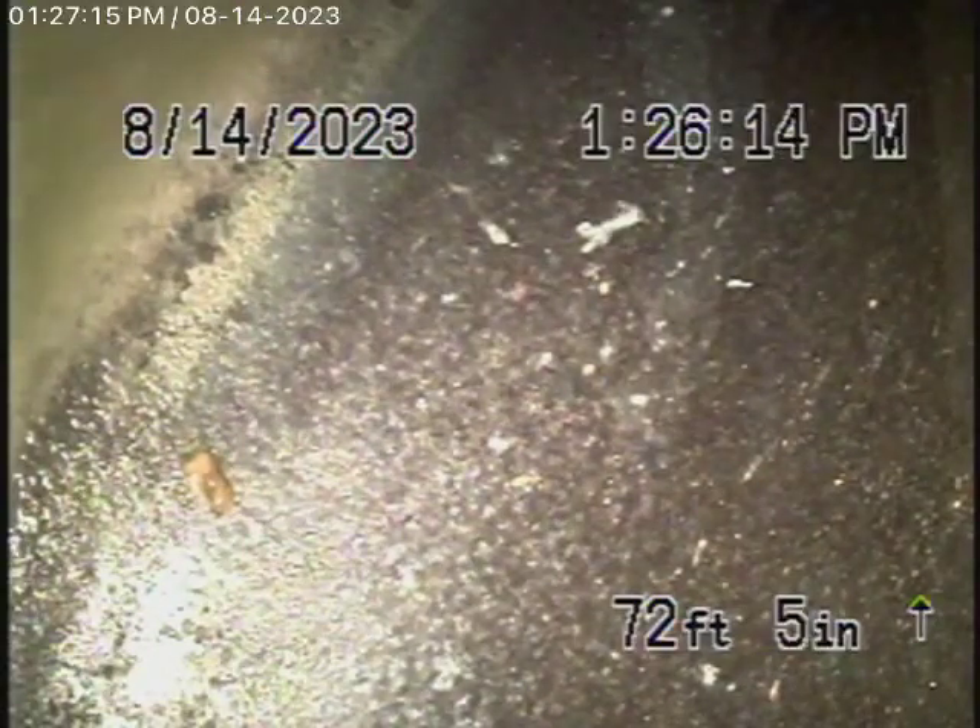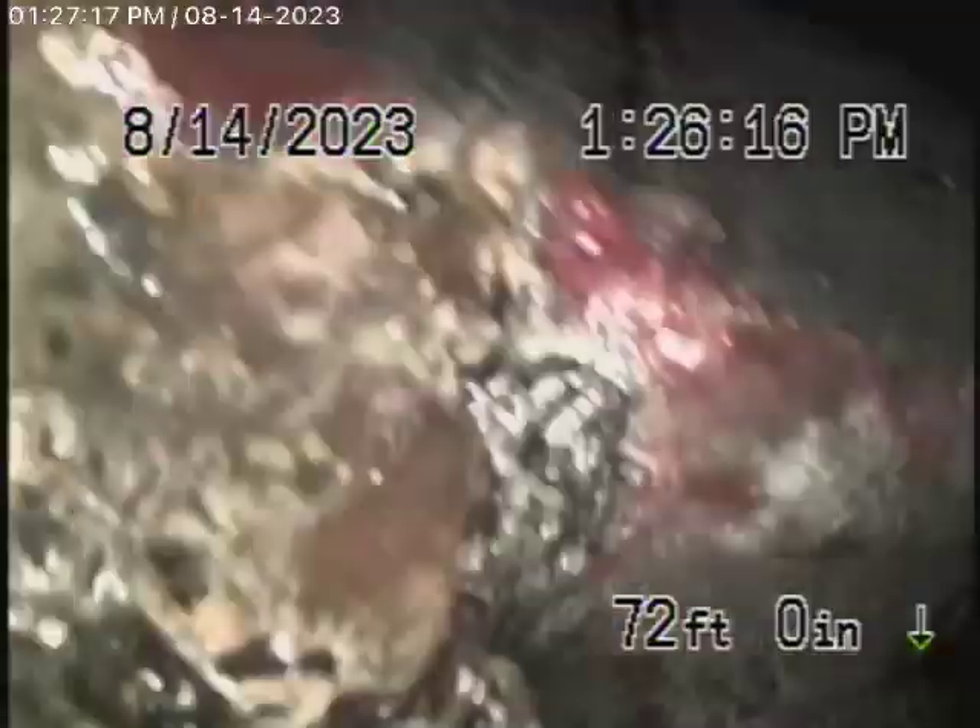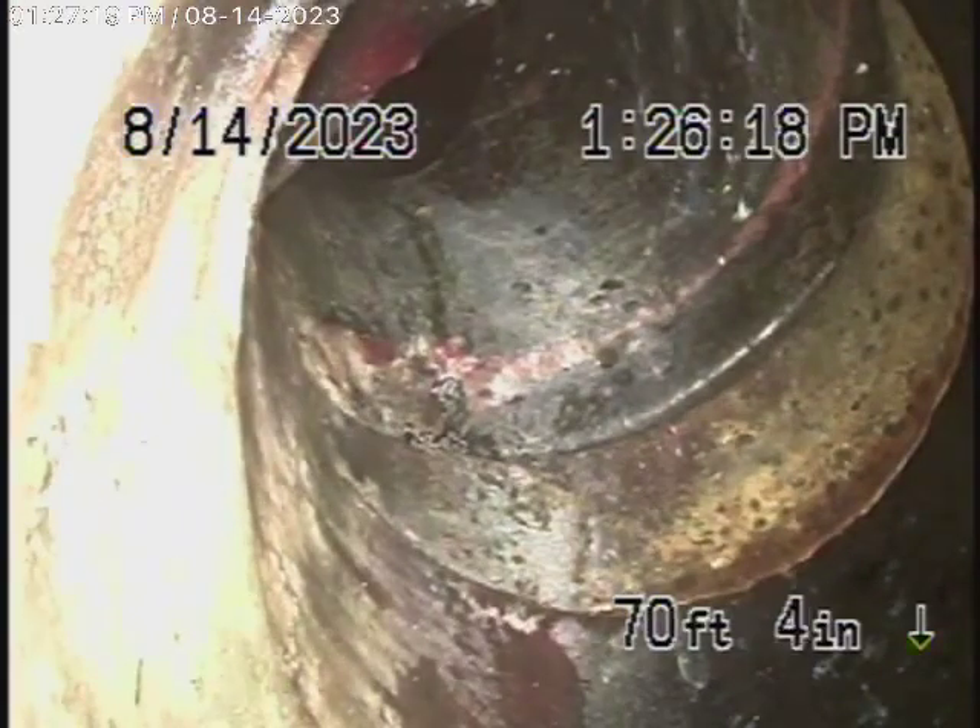We're at the city connection in the street. As we bring the camera back, there's your connection to the city. It looks like somebody installed a cured-in-place pipe lining over here.